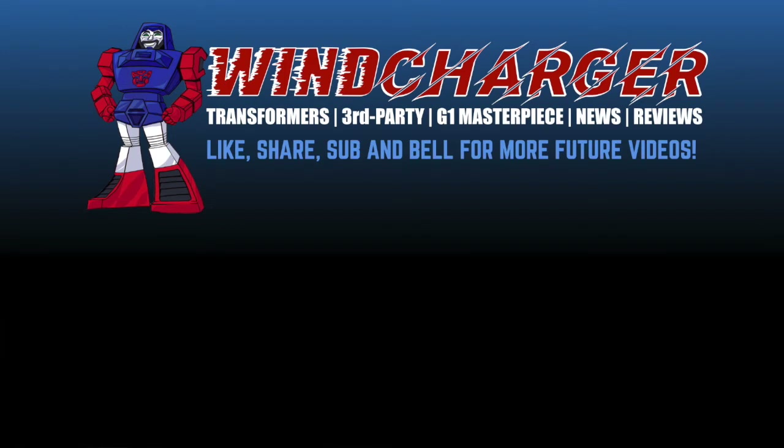If you enjoyed this video, please hit the like and share button, and also hit the sub and bell icon for more future videos. This is Ben here in China signing off — I'll see you on the flip side.